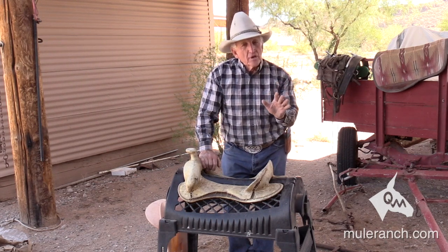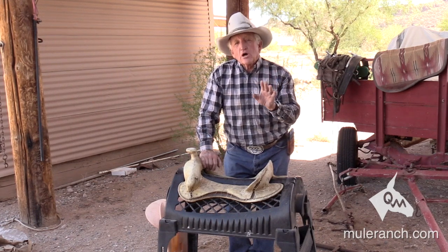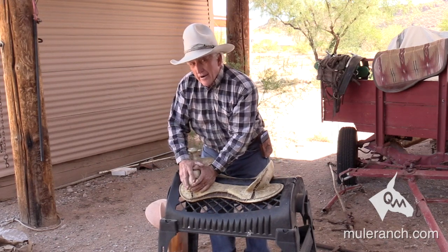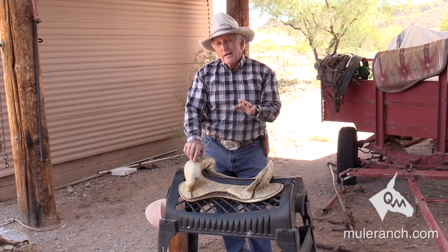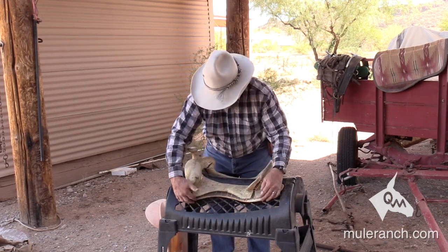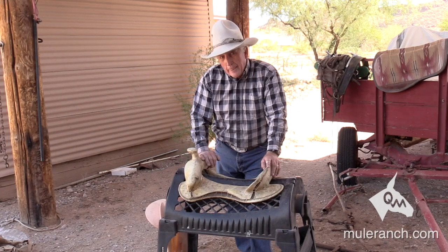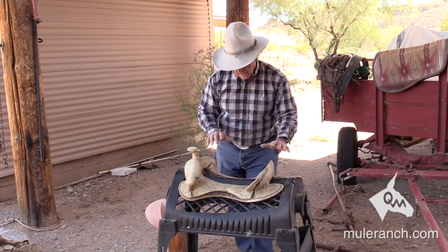White hairs are not the problem — they're a warning signal saying 'you better listen to me.' White hairs are a scald. They come from: one, the restriction of that bar; two, the type of saddle pad you're using; and three, not tightening that back cinch. Notice again how this saddle fits pretty nicely all the way across on this horse saddle stand.